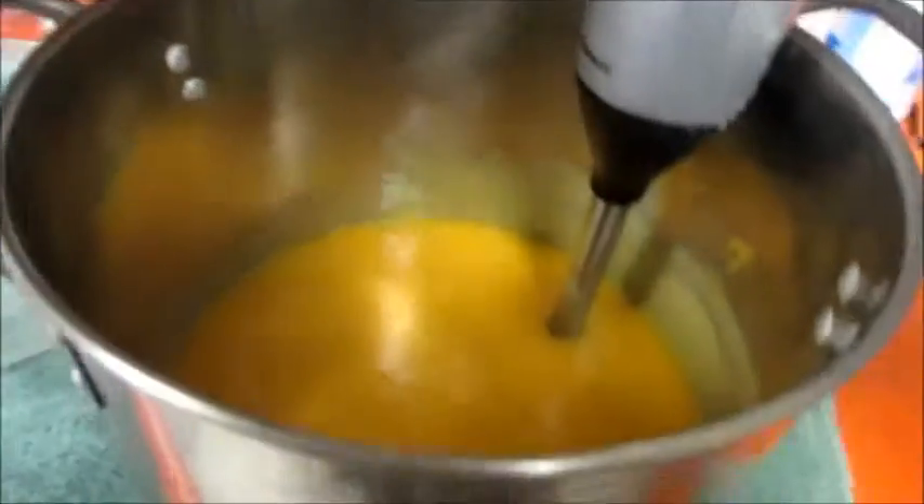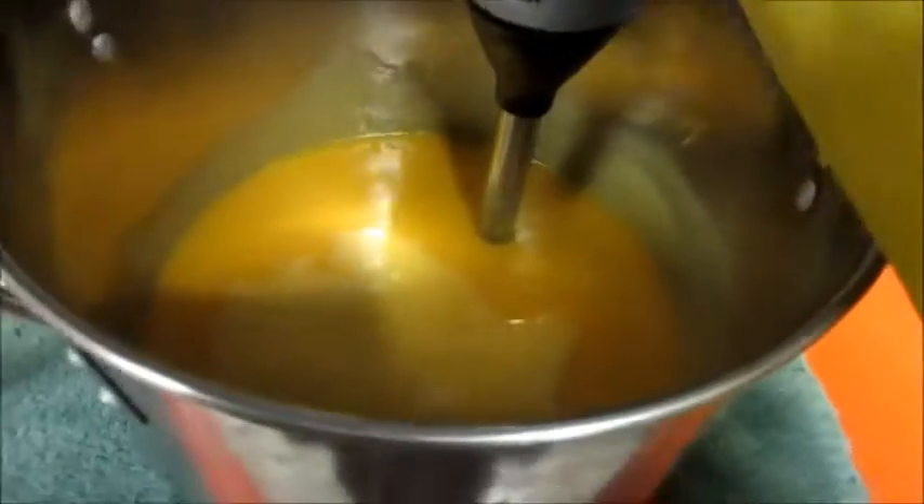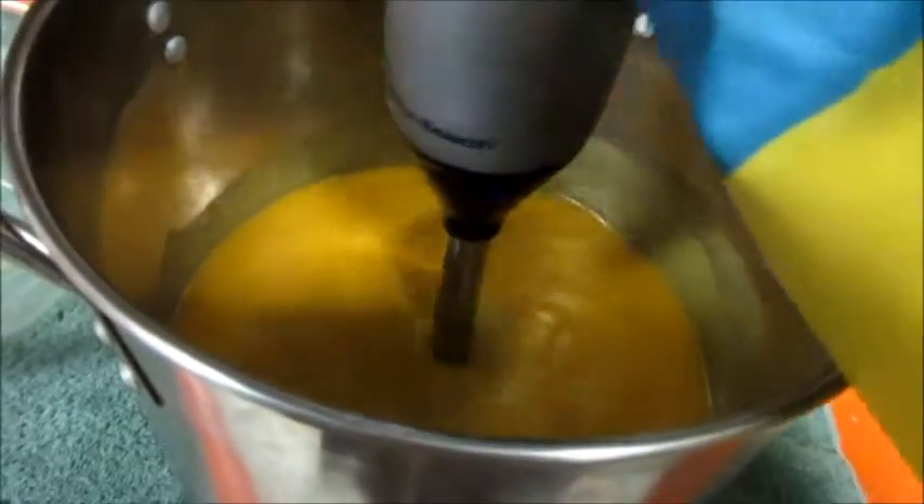Tilt the pot, shake the stick blender to make sure no bubbles are trapped underneath, then pulse. The consistency you want is like pudding. You need to reach 'trace' — I'll show you what that is shortly. The fragrance oil goes right in at about emulsification. Three ounces of fragrance added. I have reached trace — when you pull the stick out, you can see it leaves a mark. What I have right now is a good medium to medium-thick trace, which is perfect for pouring.